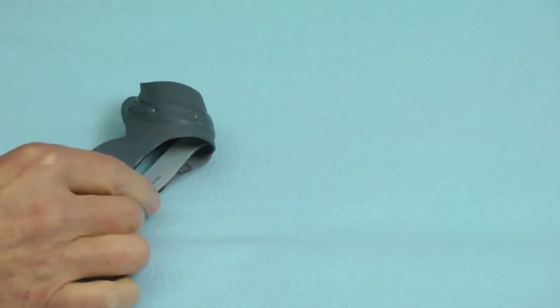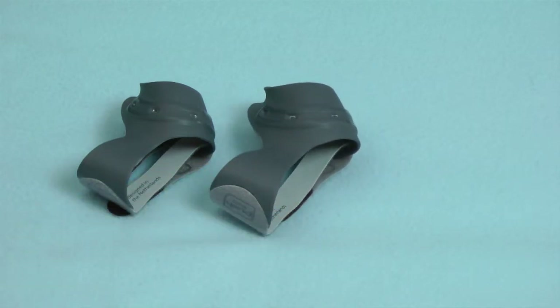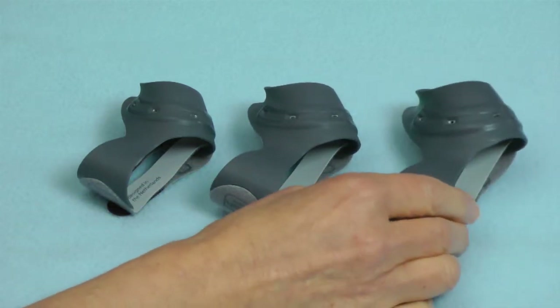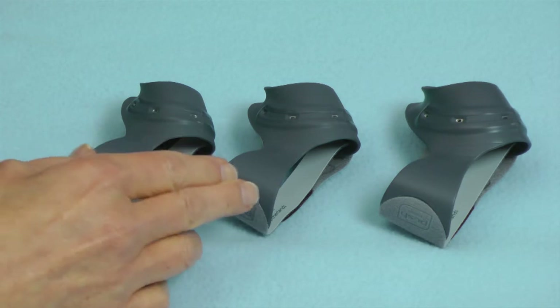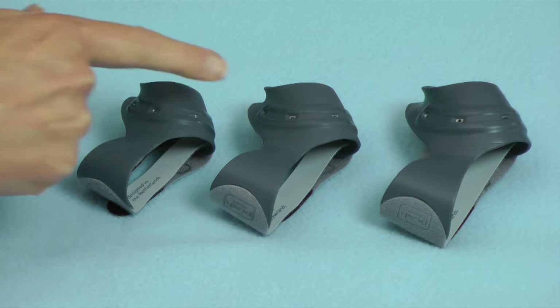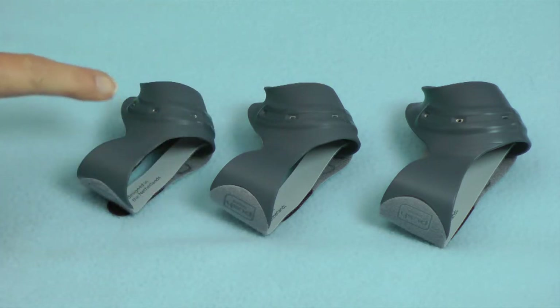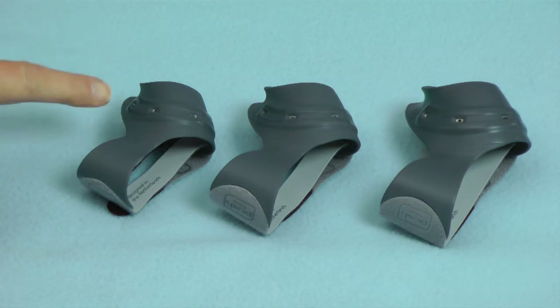The Metagrip comes in three sizes: size 1, size 2, and size 3, representing small, medium, and large. The aluminum insert allows each of these to be adjusted specifically to fit the thenar muscles of a specific patient.